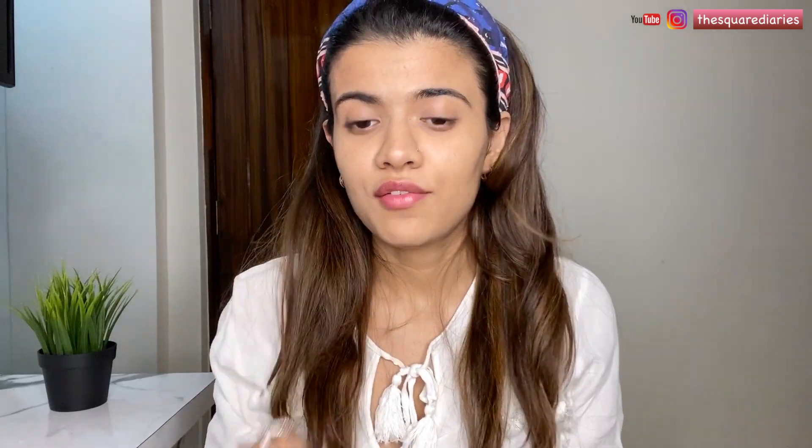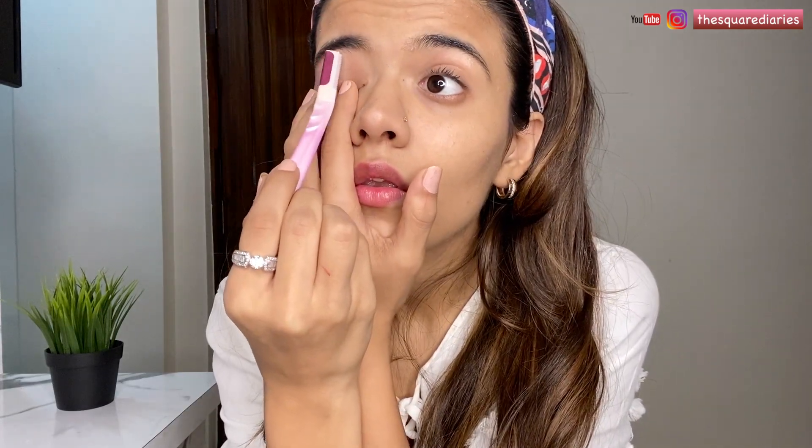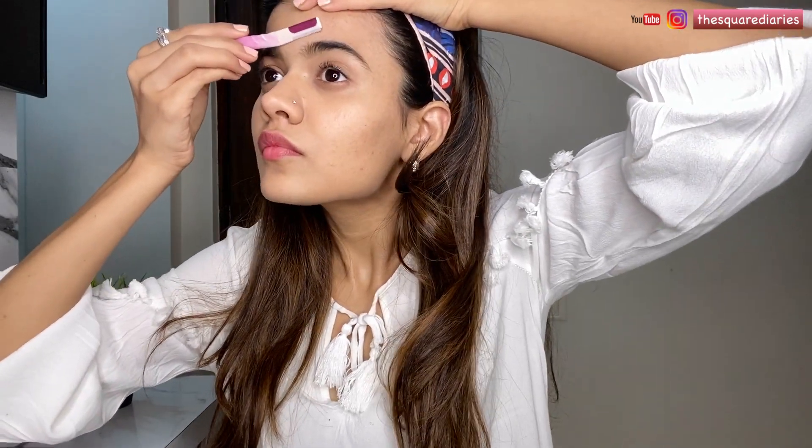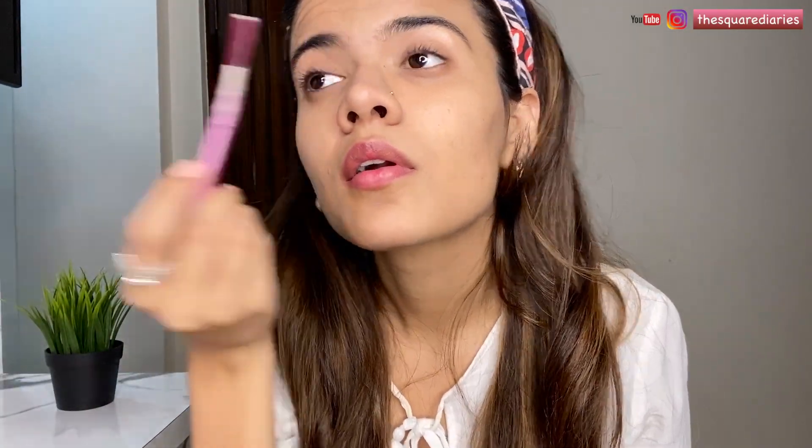Just be very careful when you're shaping your brows because you don't want to ruin the shape. This is one of the most delicate areas and you need to be very careful. You can even use a tweezer here. I'm just going to go like this with a very gentle hand. So now we're done shaping the brows. My eyebrows don't require cutting so I would skip that. Now I'm just going to apply some oil, just a little bit.